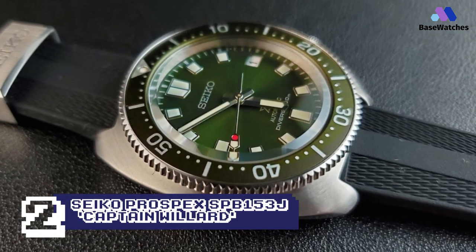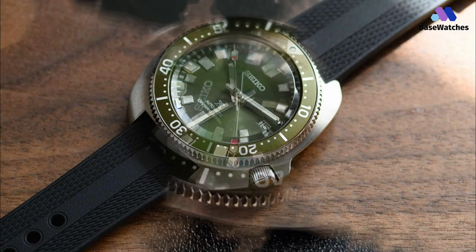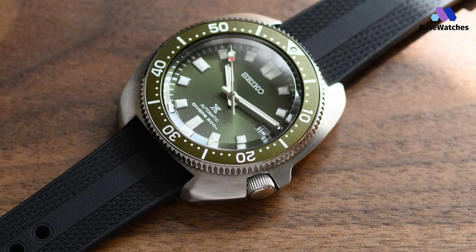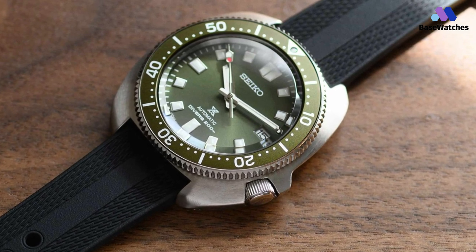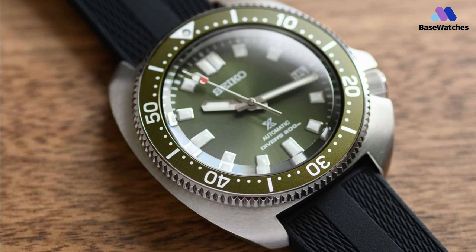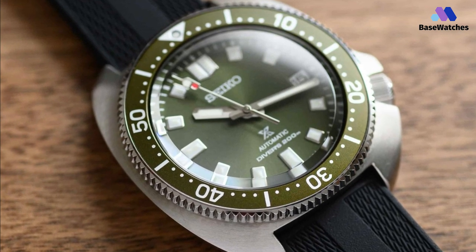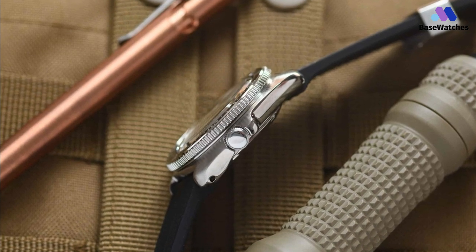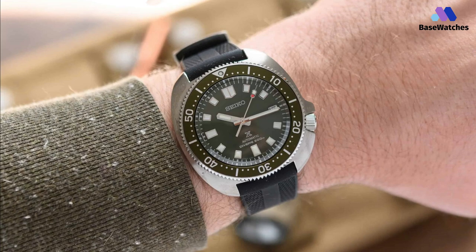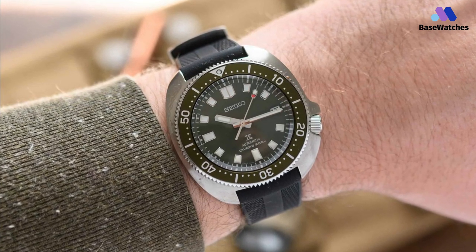The SPB-151J and SPB-153J are automatic diver's premium watches known as the Captain Willard, for their role in the movie Apocalypse Now. They have an impressive 70-hour power reserve, and the case is actually smaller and thinner than the original 6105 series. The crystal is now slightly domed and features anti-reflective coating on the inside, and a screw-down crown with stainless steel case contributes to 200 meters of water resistance. This is exactly what Seiko fans have been waiting for.